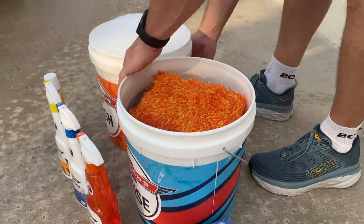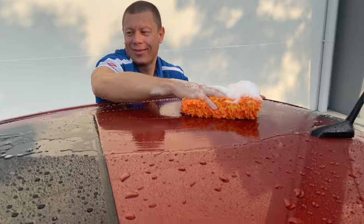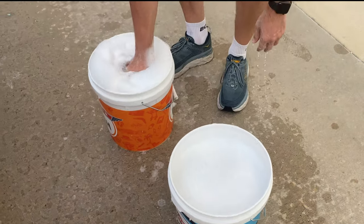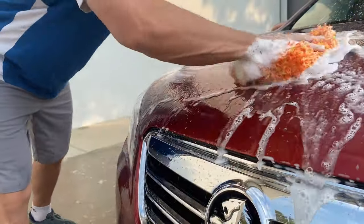Grab your favourite microfiber wash tool — like the Shagtastic wash pad here — and start washing from the top to the bottom. It pays to have a separate rinse bucket to clean the wash pad out in as you come off the car, helping minimise the chance of any heavier grit creating annoying micro scratches and swirls in your vehicle's paint.